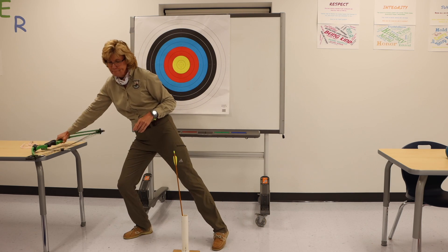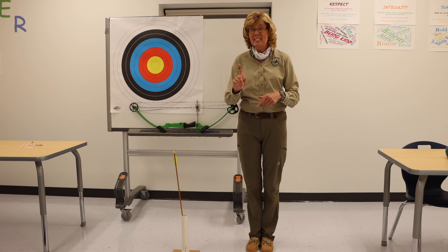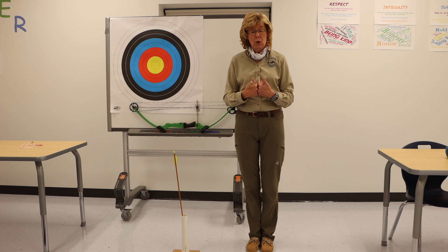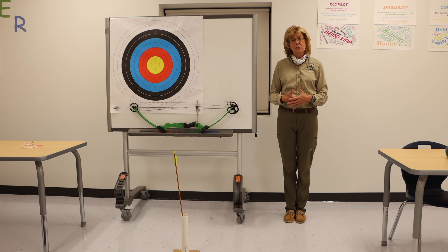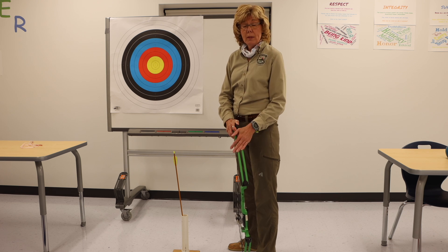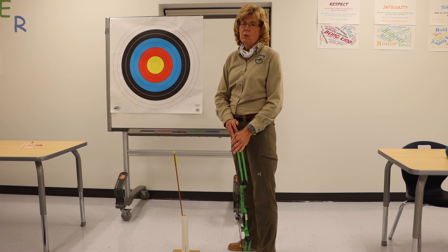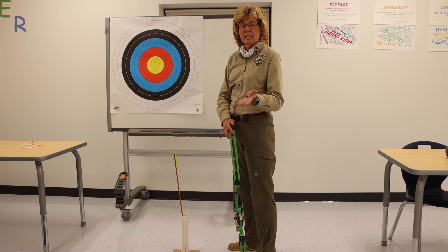Now let's see what it looks like with a real bow. In archery, we run the range on whistle commands — safety's number one. About four yards from our shooting line is what we call the waiting line. I'm going to pretend I'm at the waiting line. As an archer, I'm always going to be back here until I'm signaled by a whistle to move forward to get my equipment and come to the shooting line. I want to show you how easy it is to transfer the knowledge from your string bow to the bow itself — I'll go through the motions without fully pulling the string.